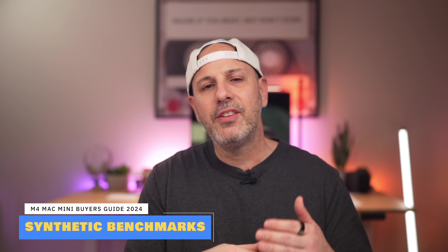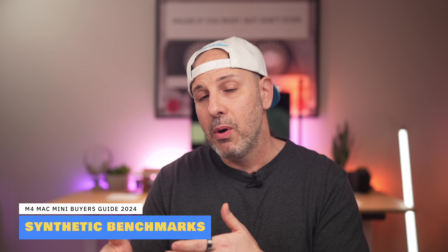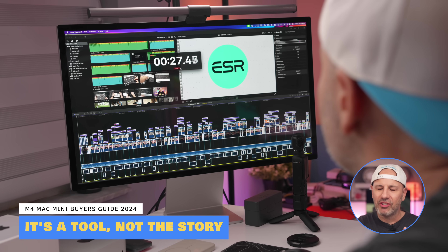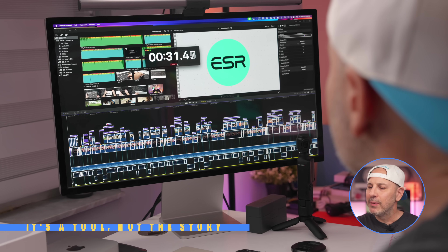Let's dive into synthetic benchmarks to see how the entry-level M4 and the M4 Pro stack up against each other, and how they compare to other Macs in Apple's lineup. I'm not a big fan of synthetic benchmarks, and I don't think you should put a lot of weight into them either. They're really best viewed as a diagnostic tool — just a snapshot of performance at a specific point in time, taken with a grain of salt. That said, they do provide a starting point for building a story around real-world performance.